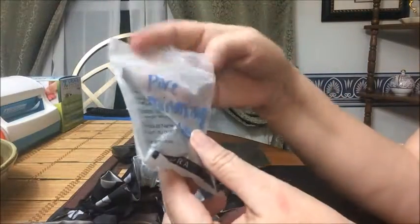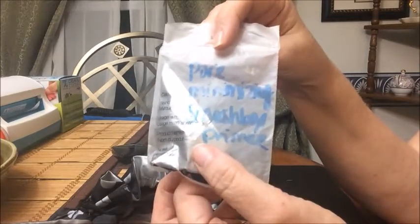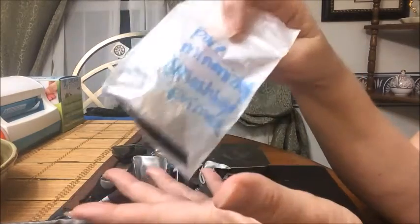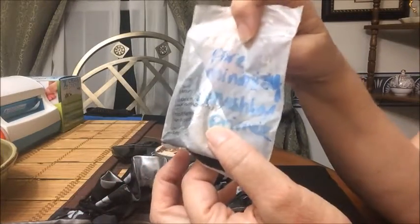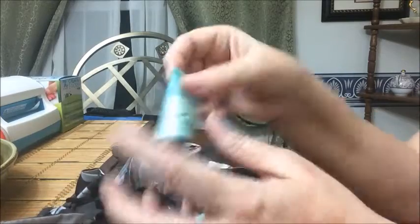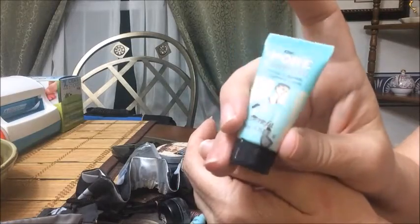For primer, I'm almost finished with my Smashbox minimizing primer. When I finish with that and the Benefit sample I have, I'll be buying the Dr. Brandt Pores No More — it's only about six dollars more and works so much better. I haven't found a drugstore primer that works as well. I also have a sample of the Benefit professional primer; I do like it, but Dr. Brandt works a little bit better for me.